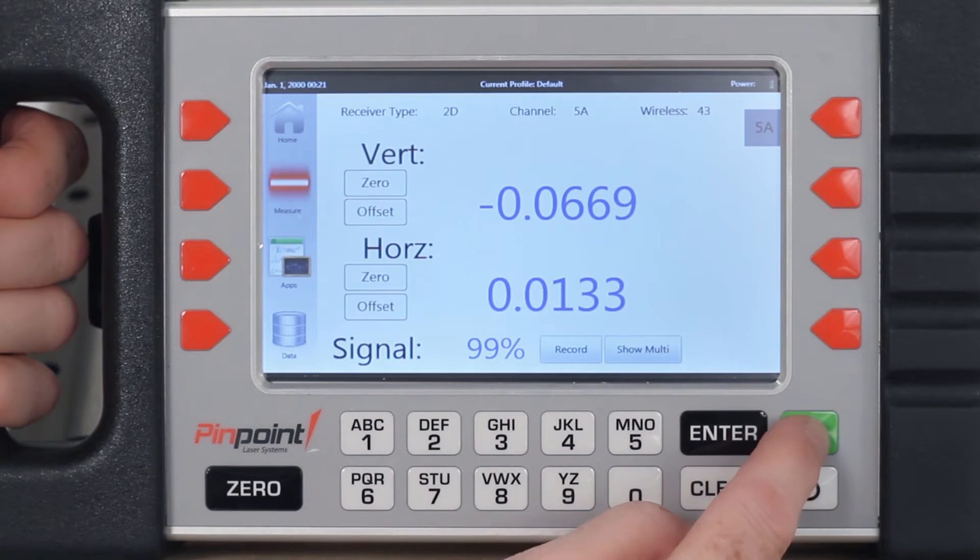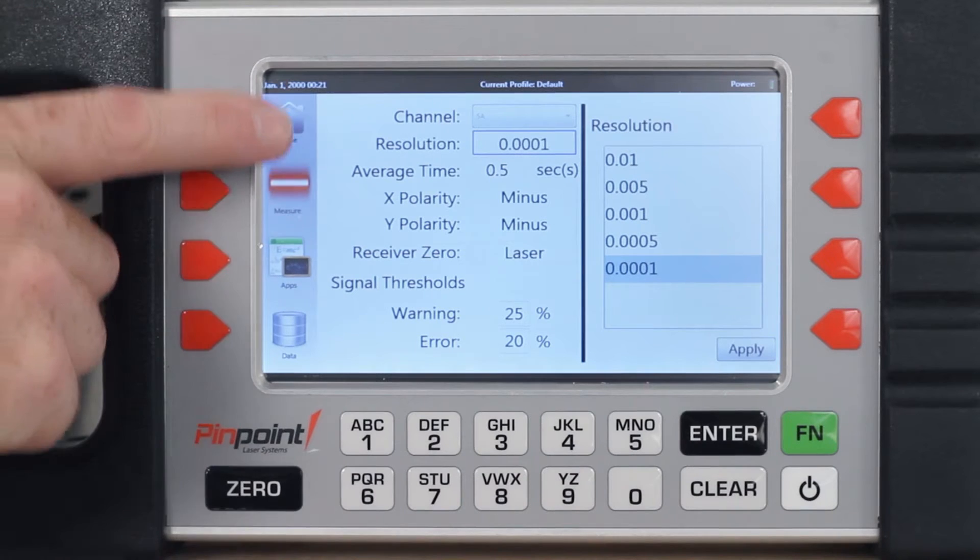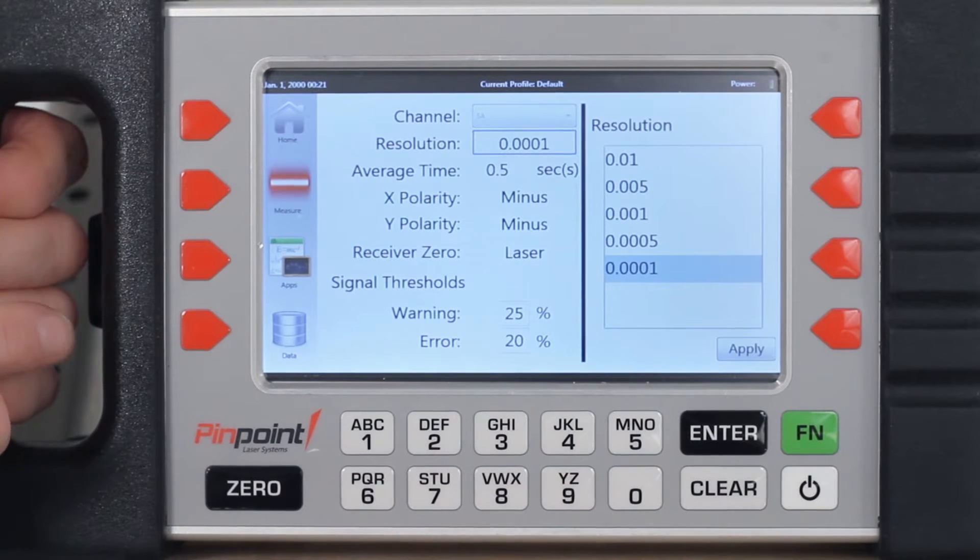With a simple press of a function button, you have quick control of the units of your measurement, precision of your readout, how readings are displayed, and full control of your laser MicroGauge system.